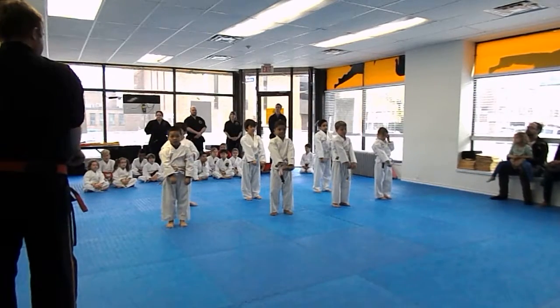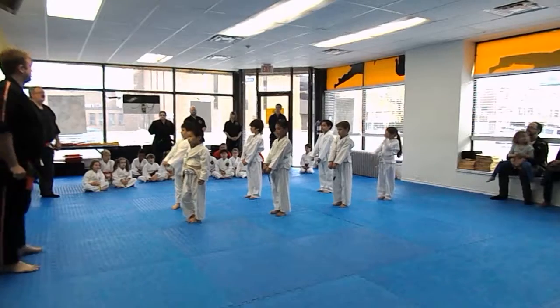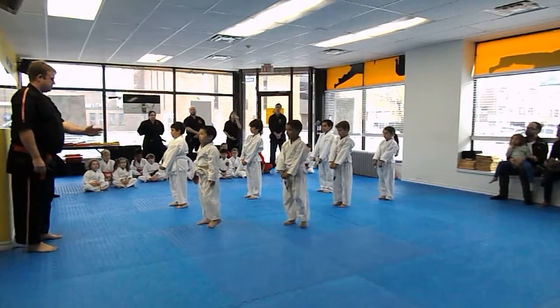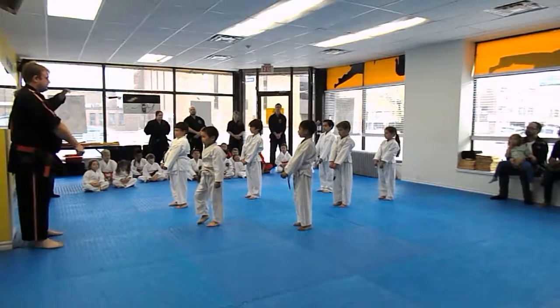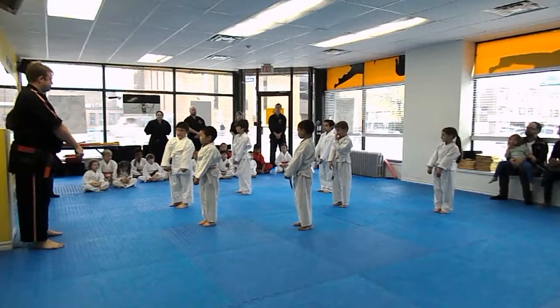Let's face the mirrors, everybody. Very good. Now, Nathaniel, you have to move that way a little bit. Just Nathaniel. And then, Paulie Stanley, go that way a little bit. Nia, come this way a little bit. Hey, hands on your hips.